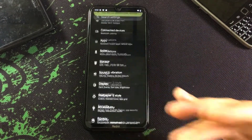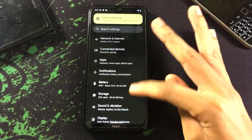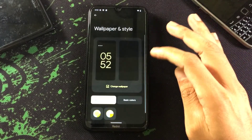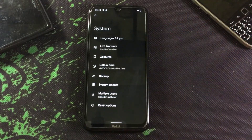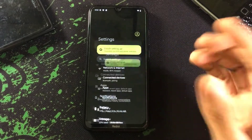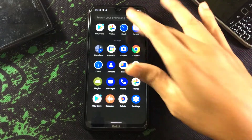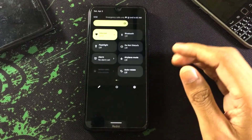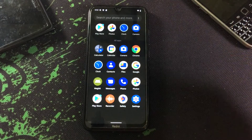The ROM is similar to the Pixel Experience ROM based on Android 12 — everything is similar and I can't see anything new here. Going to wallpapers and other settings, there's nothing new. We can't even get Xiaomi Parts. I don't think it will be a good choice installing this ROM because there's a lack of features, and everything is similar to Android 12 with nothing new.